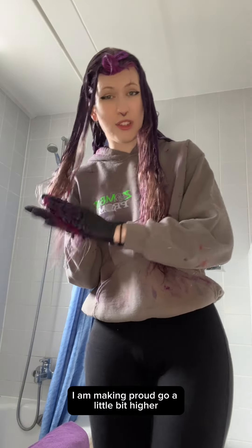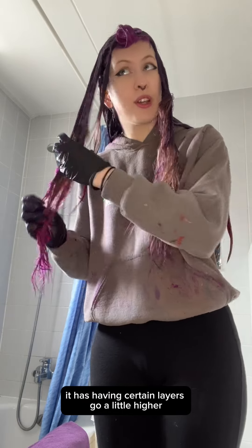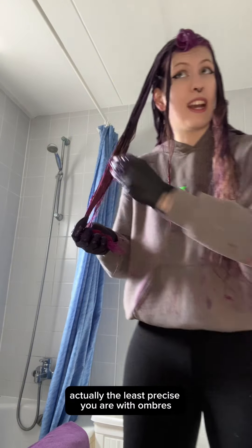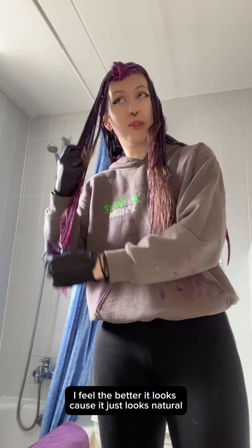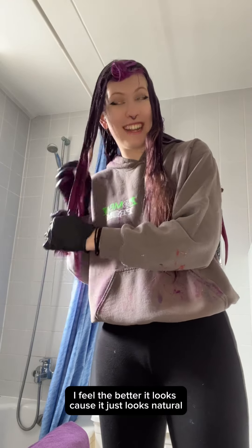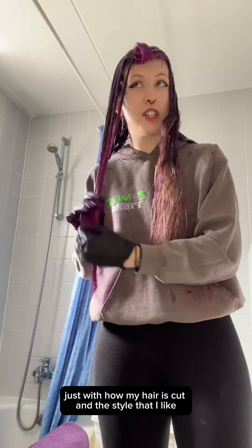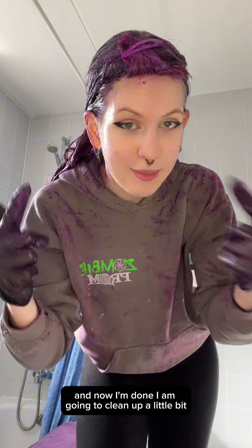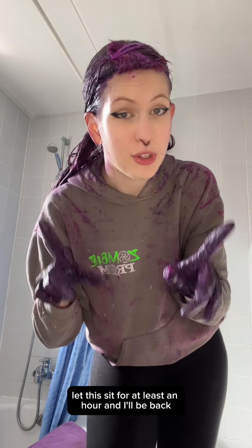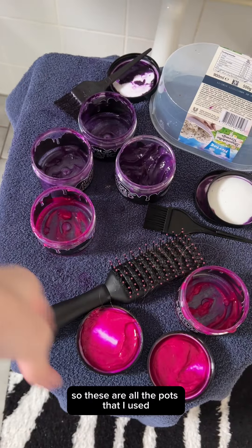Now the top layer I'm making go a little bit higher. I just like the effect of having certain layers go a little higher, a little lower. Actually, the least precise you are with ombres, the better it looks because it just looks natural. Obviously you don't want some pieces only going to here and some all the way to here — I often vary it a little bit based on how my hair is cut and the style I like. And now I'm done. I'm going to clean up a little bit and let this sit for at least an hour.